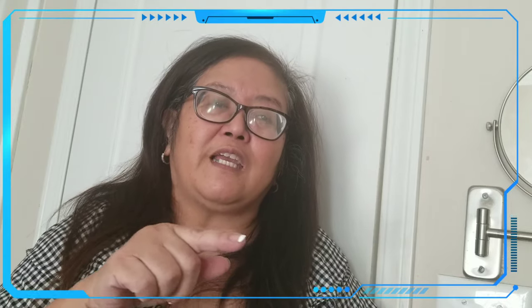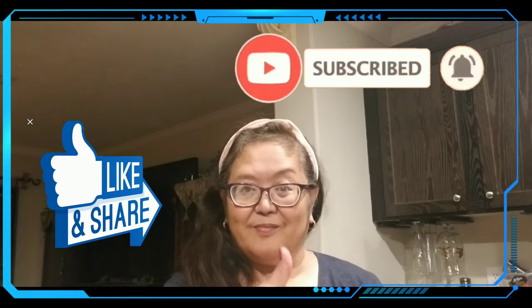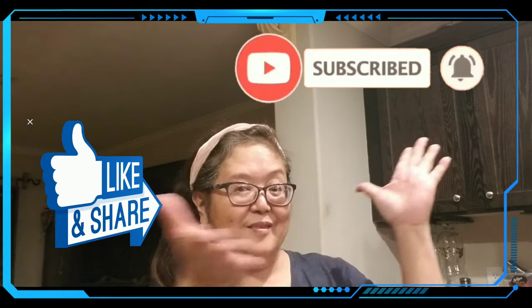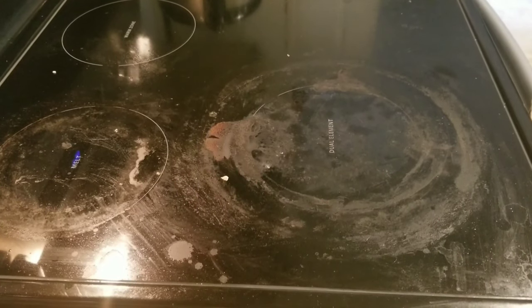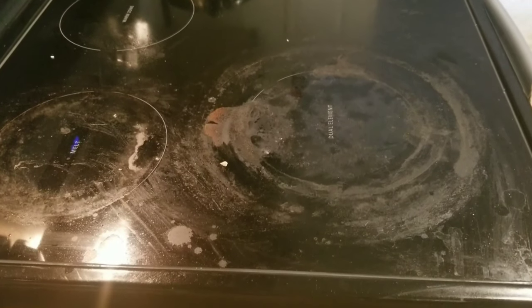Hello everyone, welcome back to my channel. Don't forget to subscribe, and if you like it give it a thumbs up and share. Don't forget to hit the bell button for further notifications.